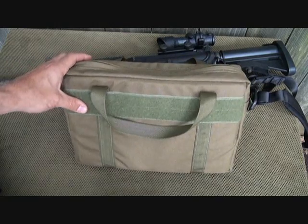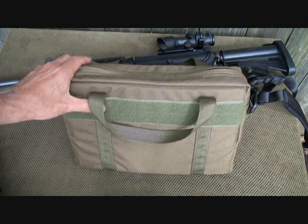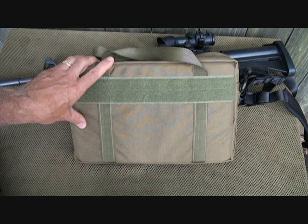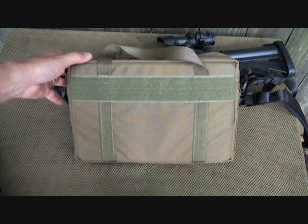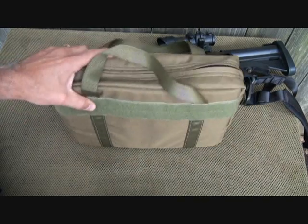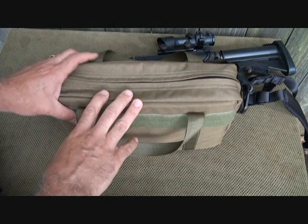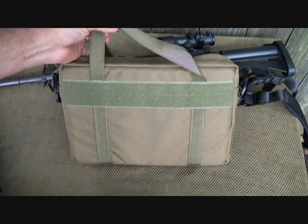U.S. Grunt Gear has become one of my favorite companies for tactical gear. Robert down at U.S. Grunt Gear is a former Marine. He is a Grand Master in the IPSC shooting sports, and he is really a professional. The guy translates that into his gear. All this is U.S. made, actually down in South Florida — and that in itself can be a war zone.